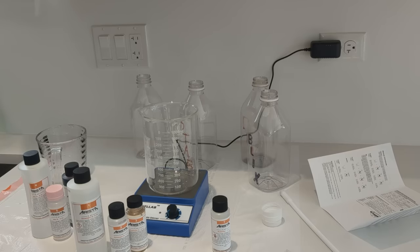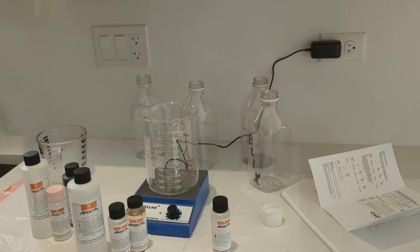Ideally I would do this in a utility sink, but I don't like being in a confined space, and we want some ventilation from these chemicals anyway, so I'd rather do it in the kitchen. I'm going to get some gloves and I've got some safety goggles too — I'd recommend wearing those just in case.